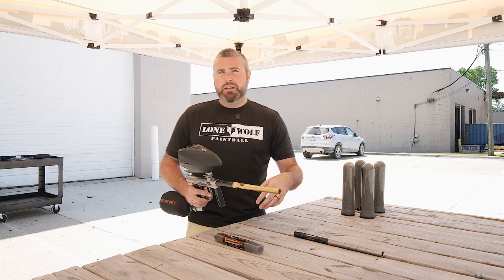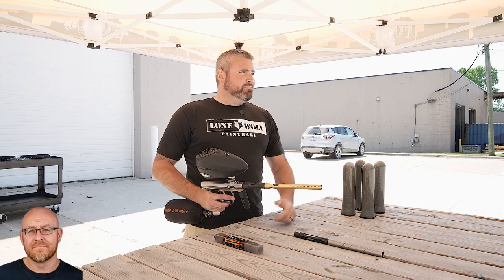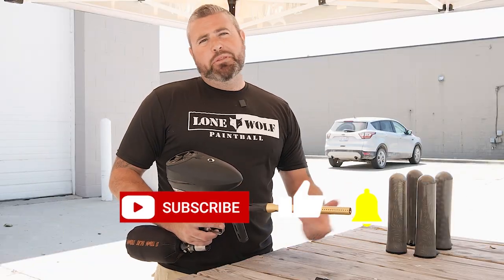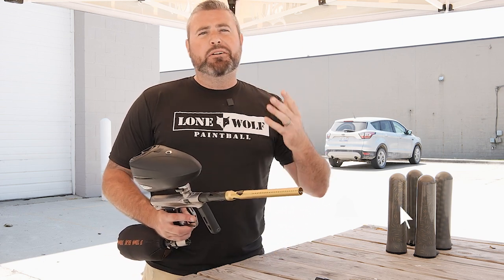We're halfway across a big warehouse parking lot. What do you think, Mark? How many feet away? Probably about a hundred plus. So both of these barrels are super accurate. You always got to have good paint and a good barrel system. You guys already know where to find them — it's lonewolfpaintball.com.